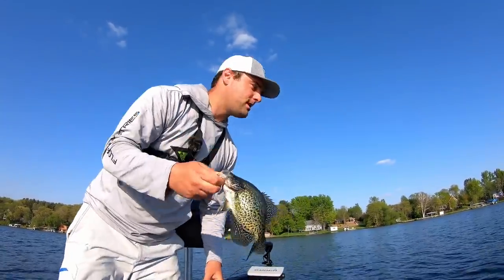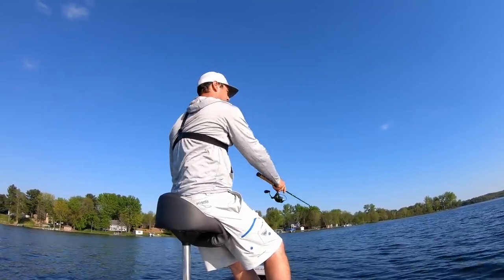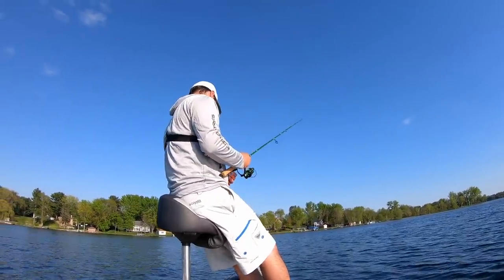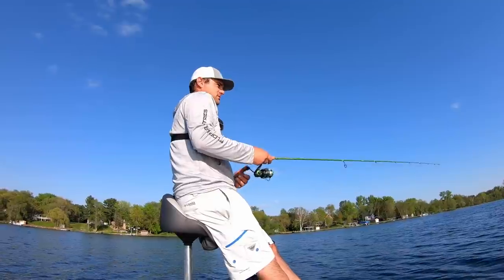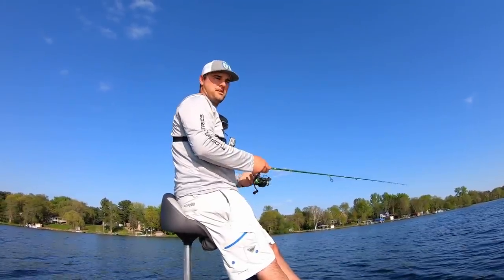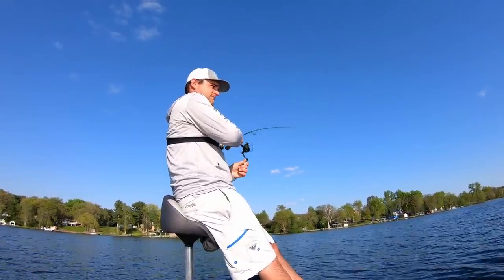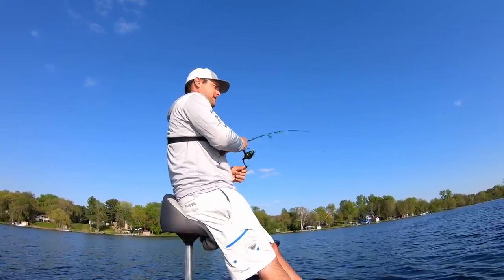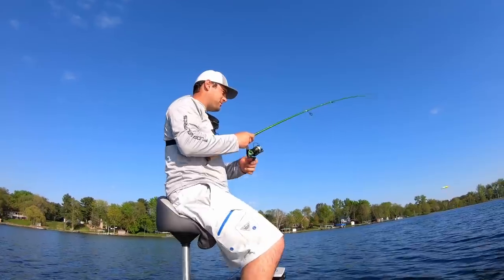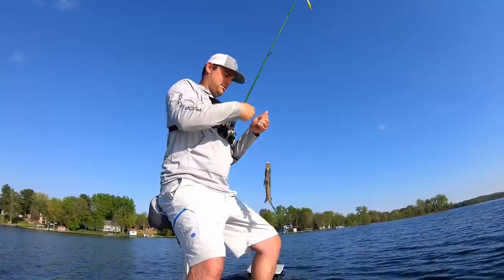You got to create your own movement, popping that bobber along. This is the most simple way to catch crappie in the spring — the simplest, least amount of effort. One hair jig, one bobber. Doesn't replace minnows or plastics or anything like that — just watch that bobber go down and reel them in. It's that simple.